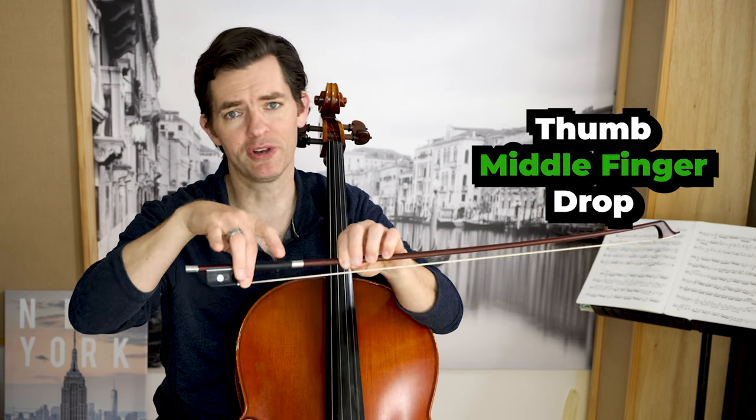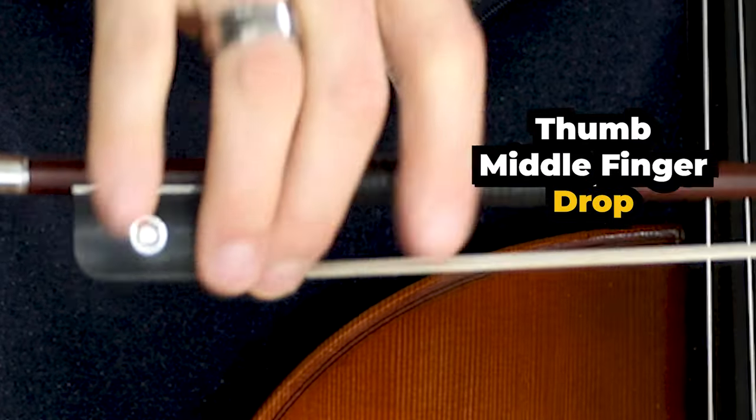Thumb, middle finger, drop. Thumb, middle finger, drop. It's that easy.